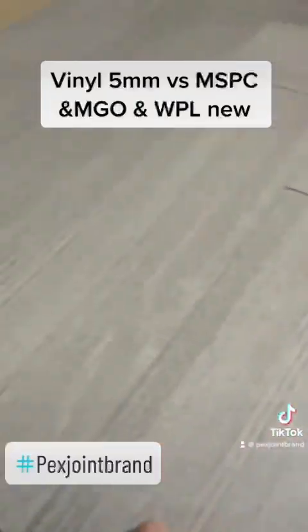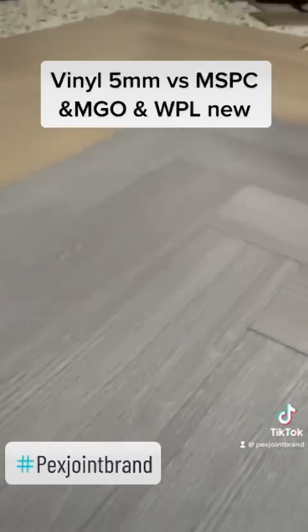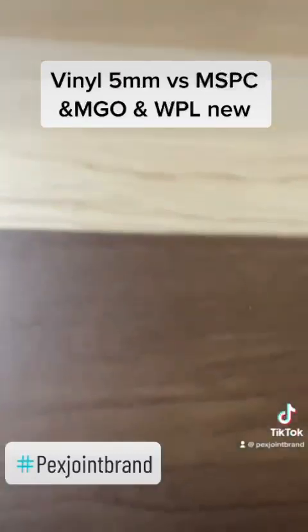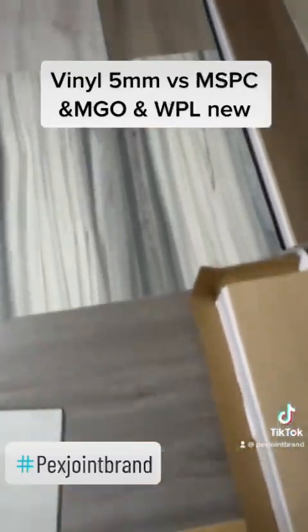Let me show you the MGEO up close. Let's move on to MSPC.